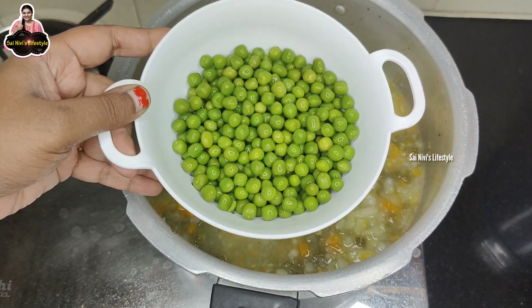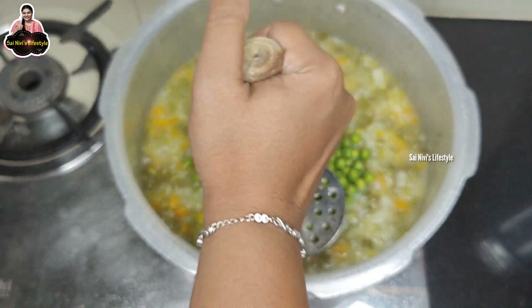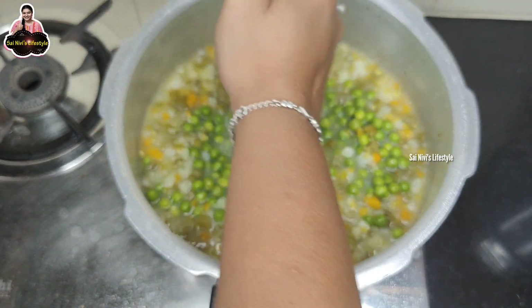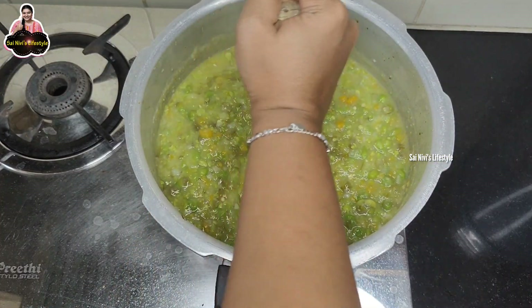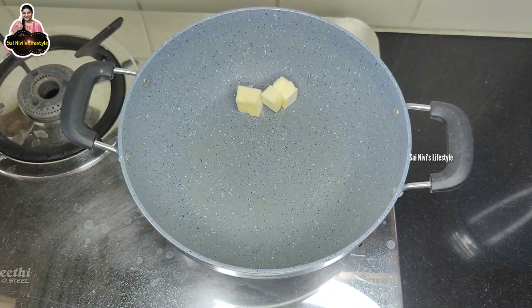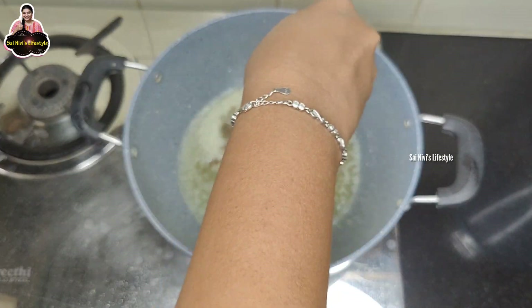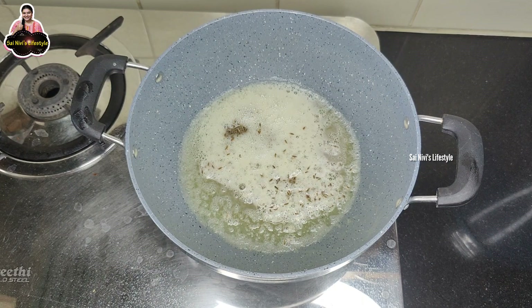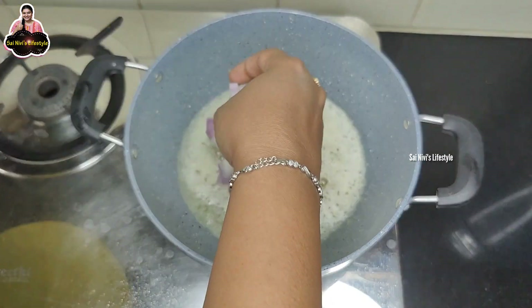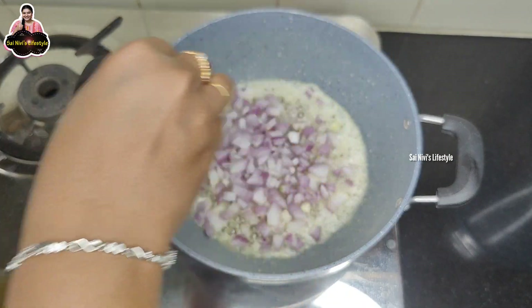You can add a little bit of masala or curry. If you want to add seasoning, you can add a little. You can add a little bit of masala. Now you can add some butter — cut two pieces here.